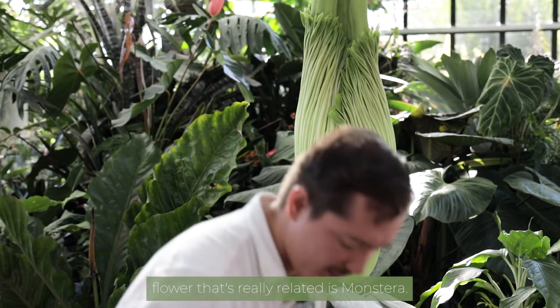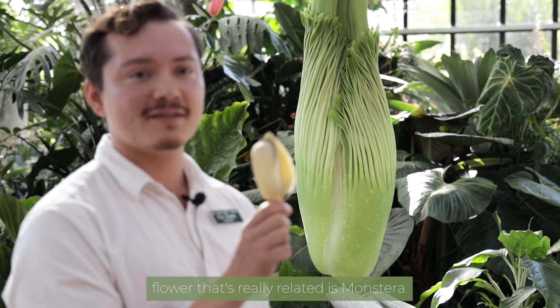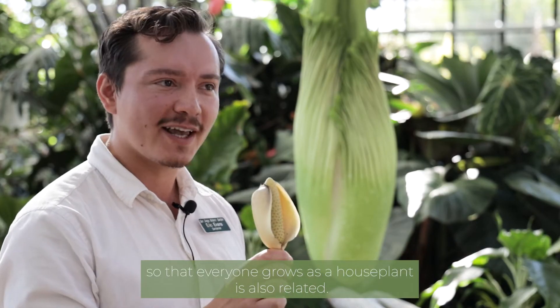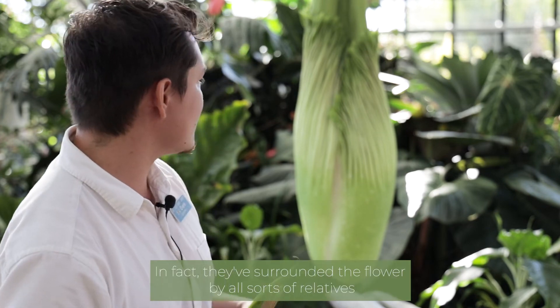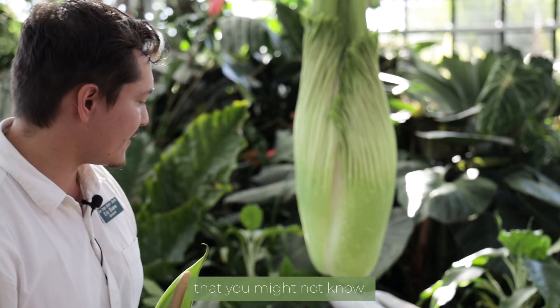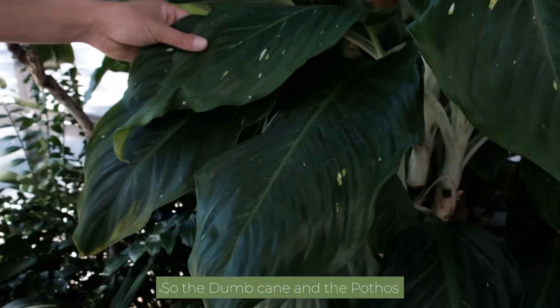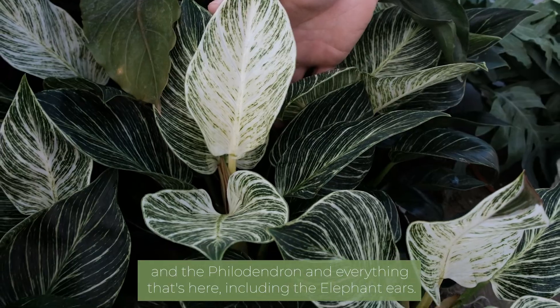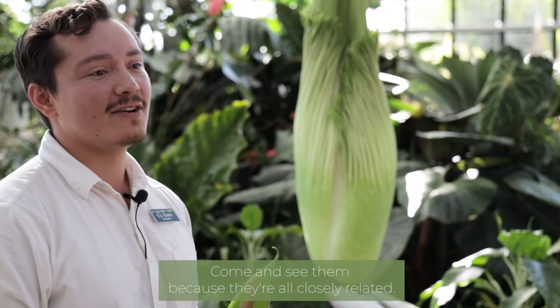Another flower that's related is monstera. You might not know that the Monstera deliciosa that everyone grows as a houseplant is also related. In fact, we've surrounded the corpse flower by all sorts of relatives you might not know — the dumb cane, the pothos, the philodendrons, and everything here including the elephant ears — come and see them because they're all closely related.